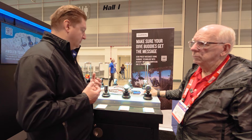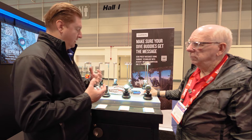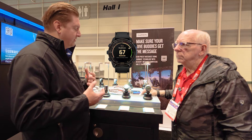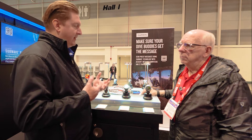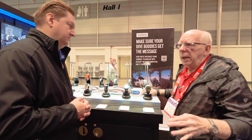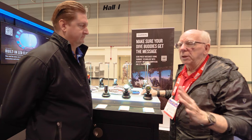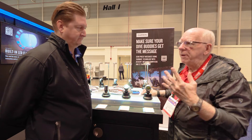We've added new software features worth talking about. We have a new diver readiness score. If you're wearing your watch every day, it collects your sleep data, stress data, and jet lag if you've traveled, and feeds that back to you as a diver readiness score. It helps you understand, on the morning of a dive, how charged up and prepared you are. It may prompt you to pay attention to your gear setup and conservatism. If you haven't slept well or had a bad day, it senses that and gives you feedback.